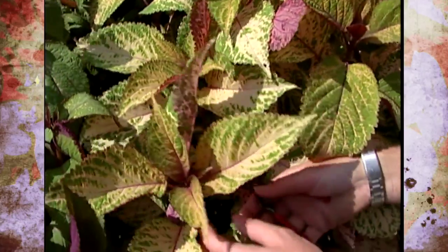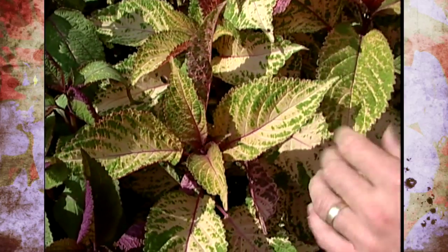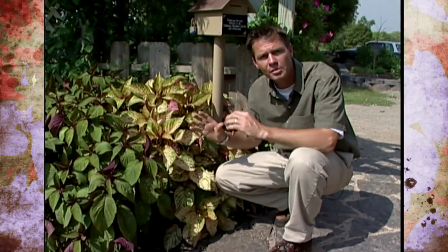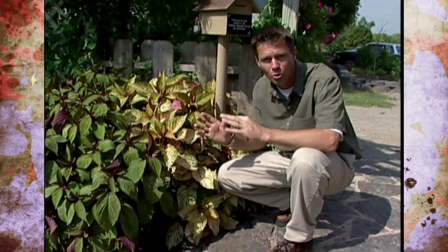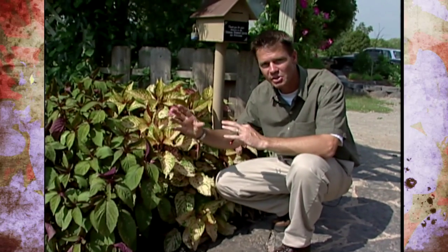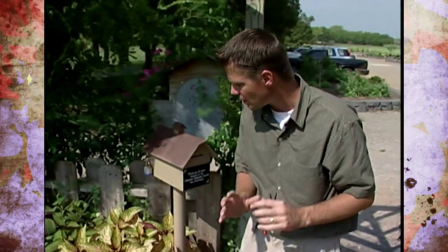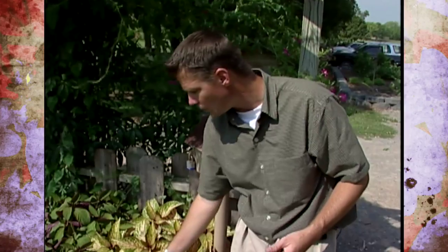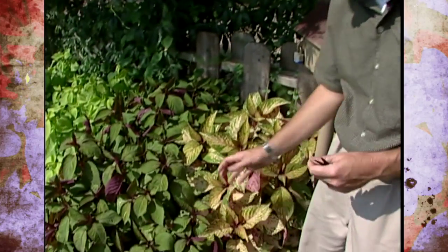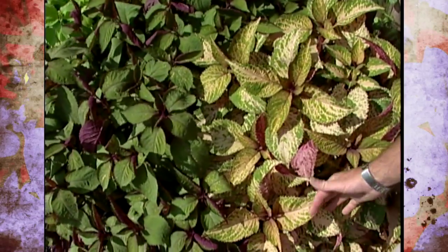So it's important that you go in and select those stems that have the best color. The chromosomes of a lot of our new sun coleuses are somewhat unstable, and although it can be kind of neat to see a new color — a new mutation from a stem sporting off and looking completely different, which we can take to create a new plant — we also need to make sure that we keep our plants true to color. So when collecting stem cuttings from your coleus, it's very important that you select stems that have the color that you want.